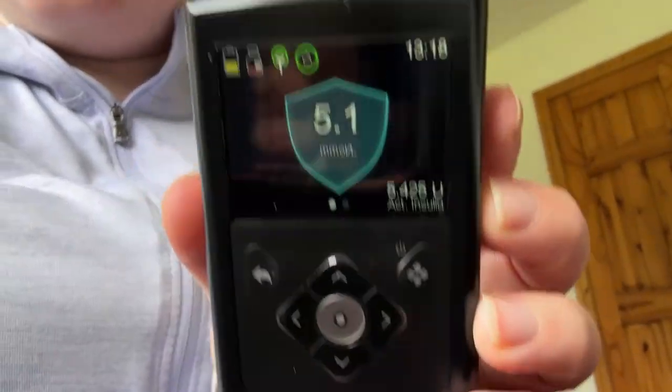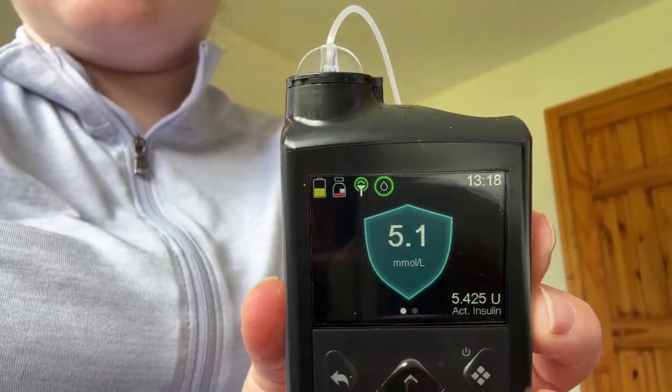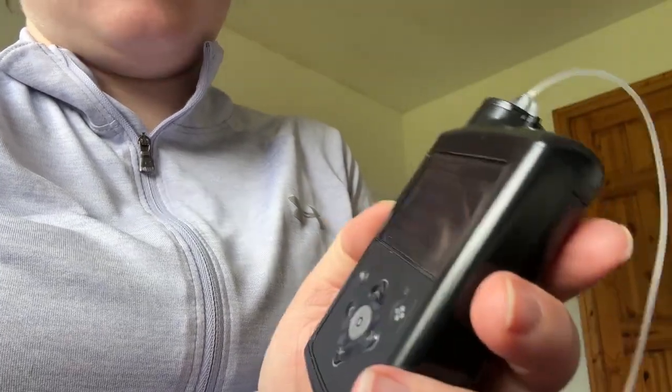I'm just back home and just finishing my walk. The pump says 5.8 which is perfect, and I still have some time left on the temp target. I'm going to go in and have my lunch. After lunch with 64 grams of carbs, my blood sugar is 4.8 — actually 5.1. The temp target has finished. I think that walk was successful — I'm in range, not high, not low, and I'm very happy with that.